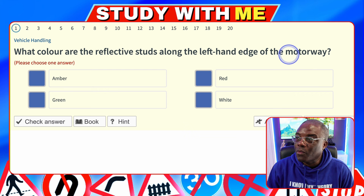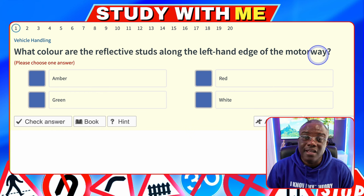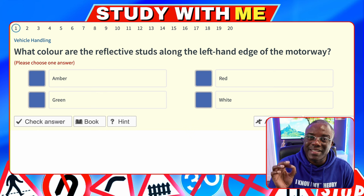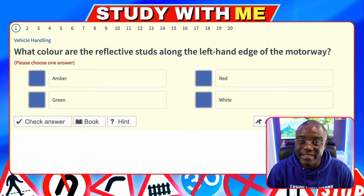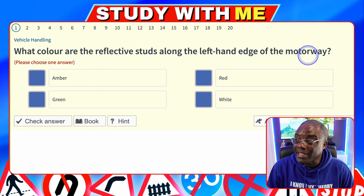The word motorway — they will give you this word on the day of your test. The letters are in the correct order: R on the left for red, W in the middle for white, and A for amber on the right hand side. Once you've got RWA, if they're asking for the green color, you now know that's a slip road. So RWA is lanes and green is for slip roads. The answer is red.